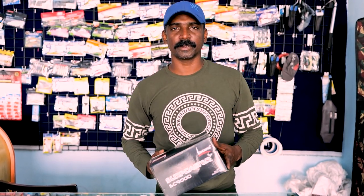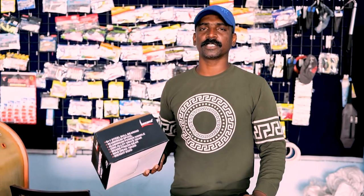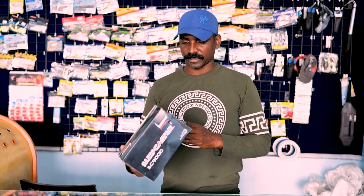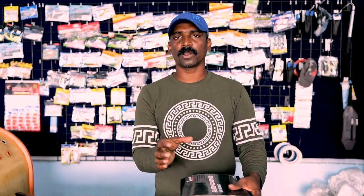The name is the surf casting. It is a 9000 series. Even in the 9000 series, it is a piece by piece. The bearing is a 6 plus 1 bearing. It is a drag. The weight is 630 grams.